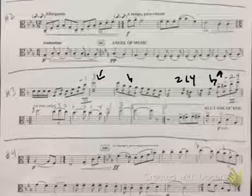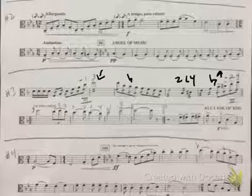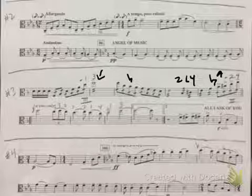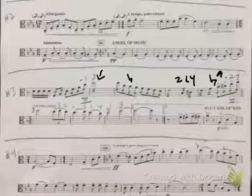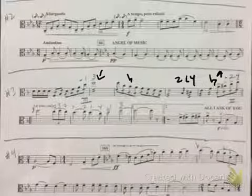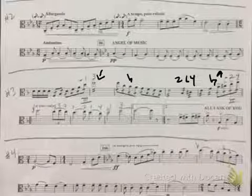So this is how that excerpt goes — one, two, three, four. [plays excerpt] And then of course you tacet the second time through, and then the second ending goes like this — one, two.